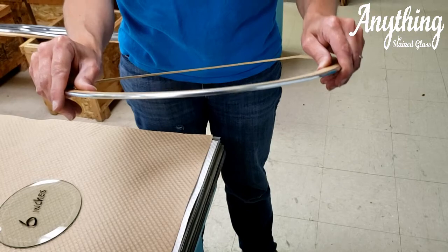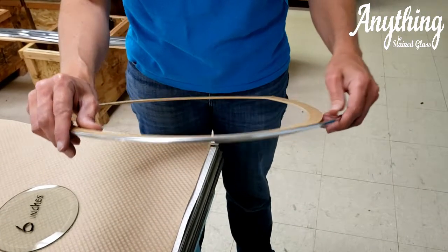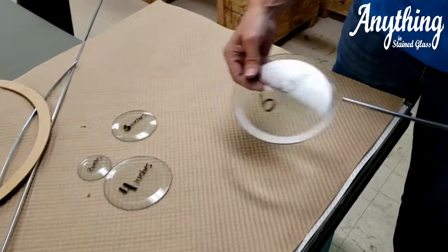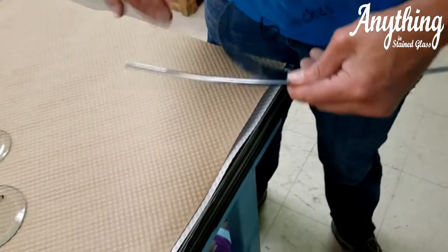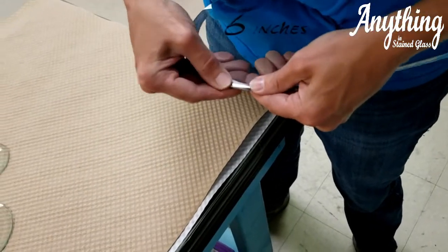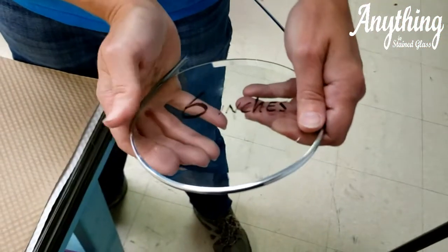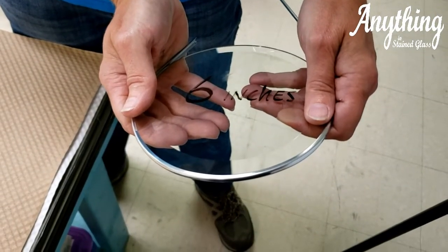The true question is how small of a circle this will go around. For example, we have a six-inch circle here, and if I gently wrap it around, you can see that it will flex around the circle without kinking.